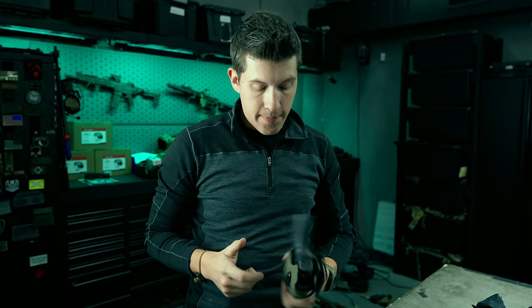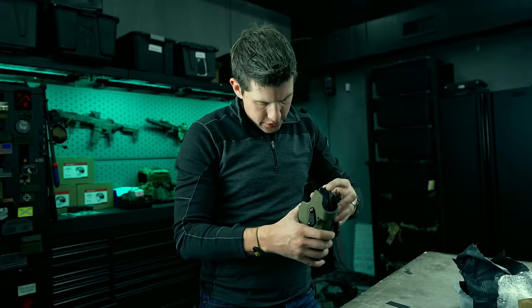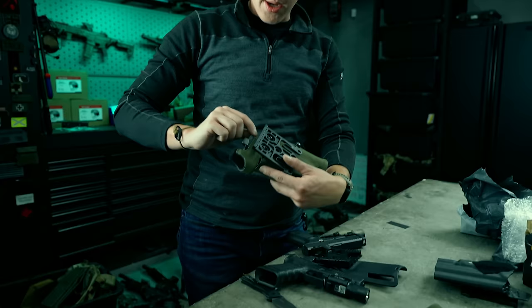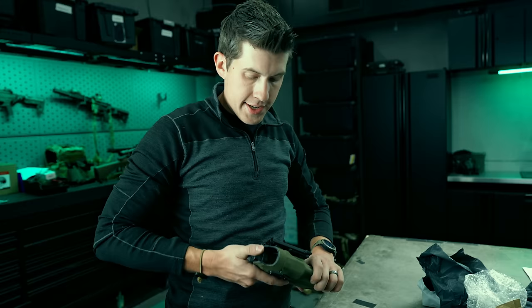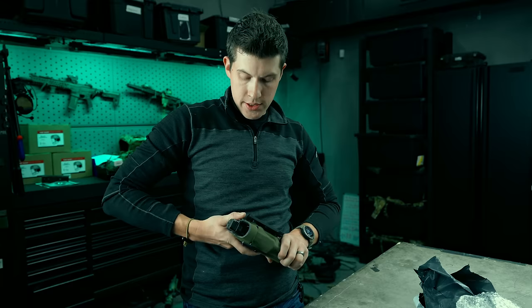Putting a Glock 19 in with an RMR — the retention system is not functioning. I can't get the gun out initially, and when it does release, it was not catching on the trigger guard where it should. That's not great — definitely not as refined. The Cordura material is also not applied super cleanly; there are unclean edges and just some weird stuff going on. This pistol is not interacting with the ALS super well.